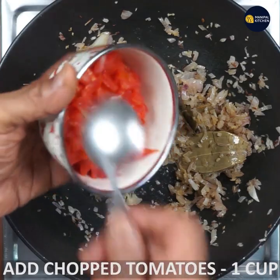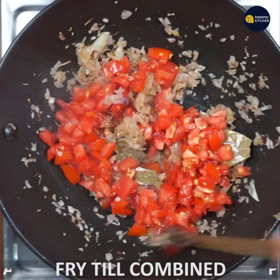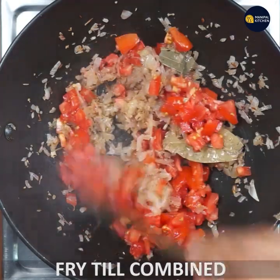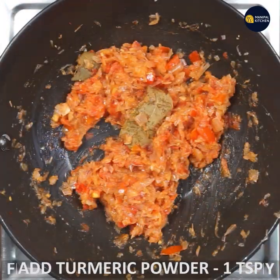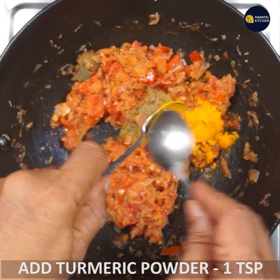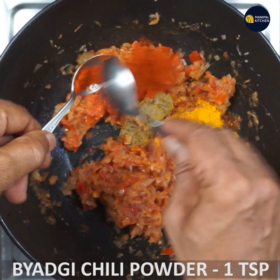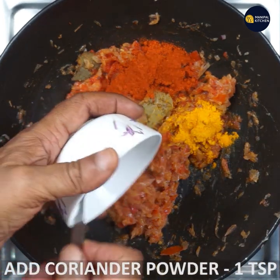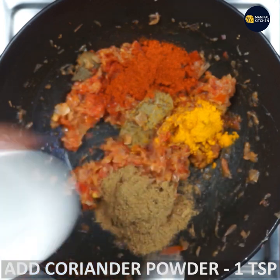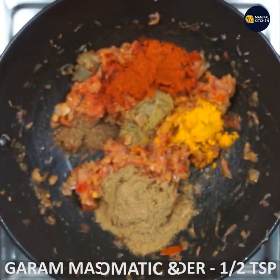Add tomato. Then add 1 teaspoon of turmeric, 1 teaspoon of red chilli powder, 1 teaspoon of dhaniya, and 1 teaspoon of garam masala to have a strong aroma.